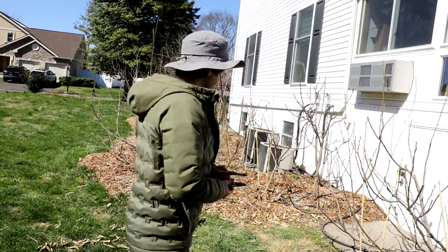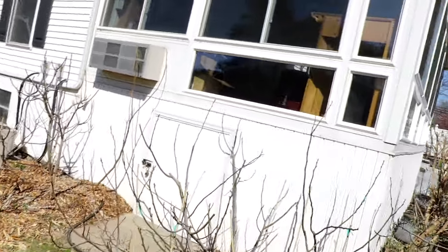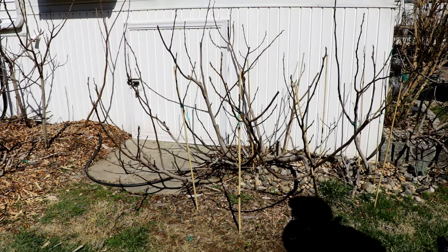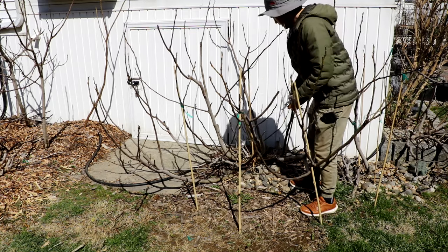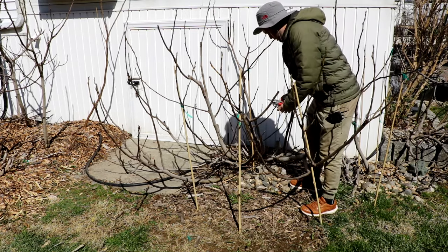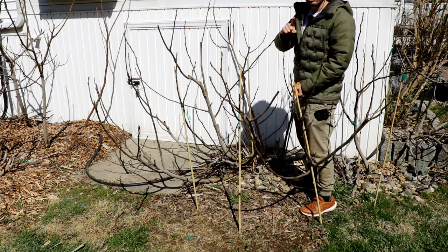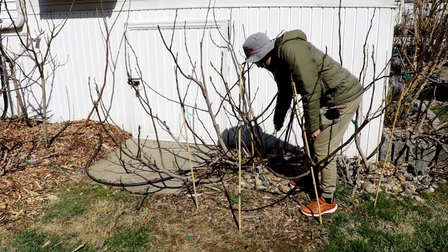When you want to make a fig tree smaller, you need to take out a scaffold or a trunk at the base. Here's a Ronde Bordeaux — it's in the shape of a bush, which is how fig trees naturally grow. They're always going to be a bush unless you train them as a tree. What you want to do is come in at the soil level with your saw and cut out your tallest shoot, essentially your tallest trunk.